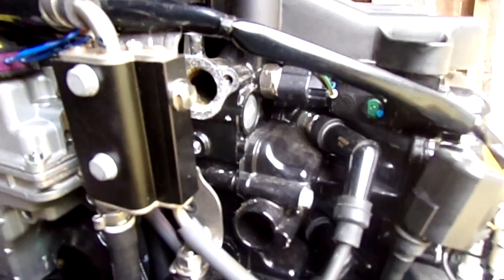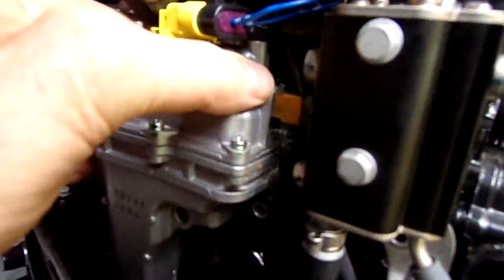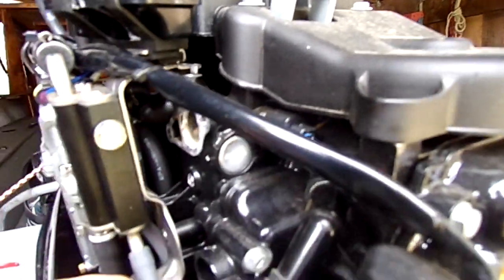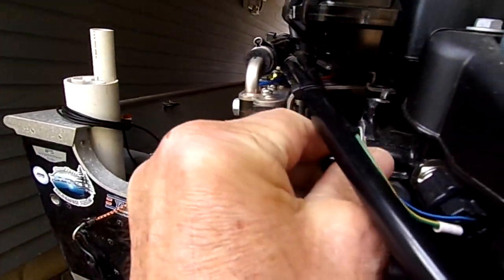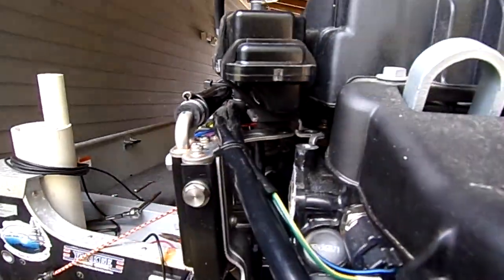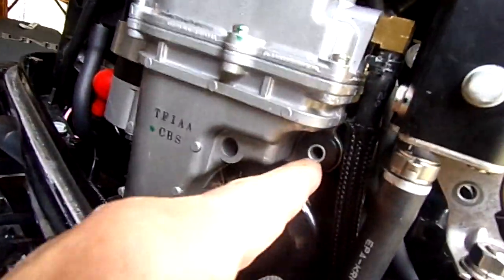What I had to do was move these two things in order to gain access to the cap. The cap goes on there like this. I had to remove this bolt, this bolt, this bolt,